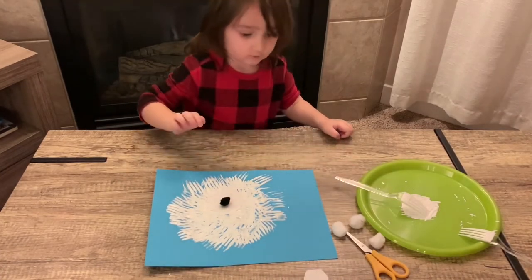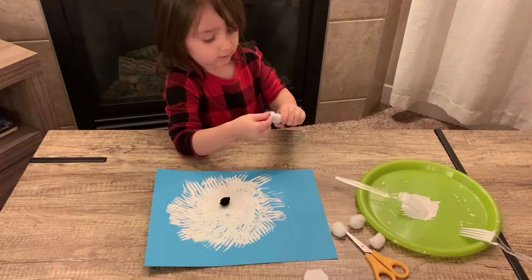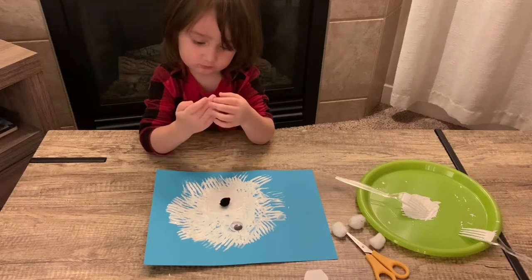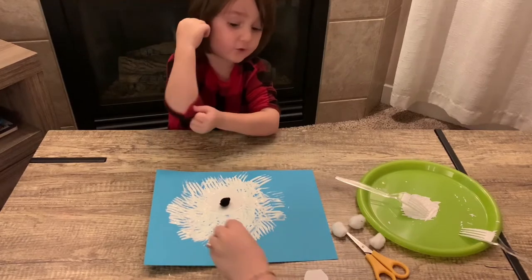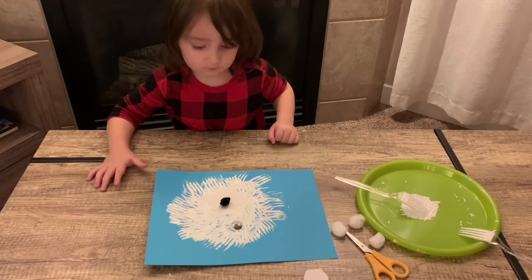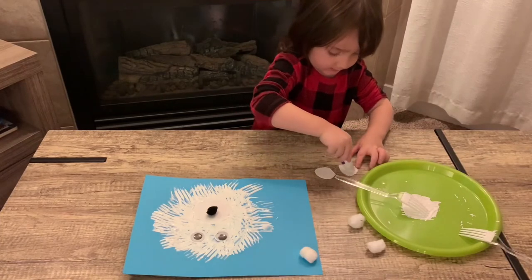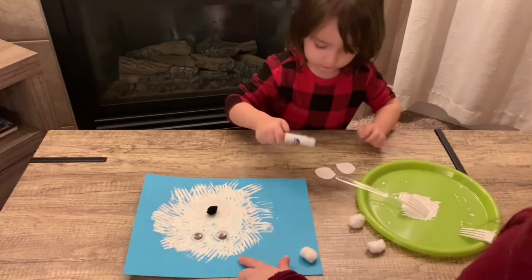Now we're going to take our eyes. Stick that one right there — put the glue there and there. Now we're going to put on the ears. So put one ear there and one ear there. Perfect. Good job!